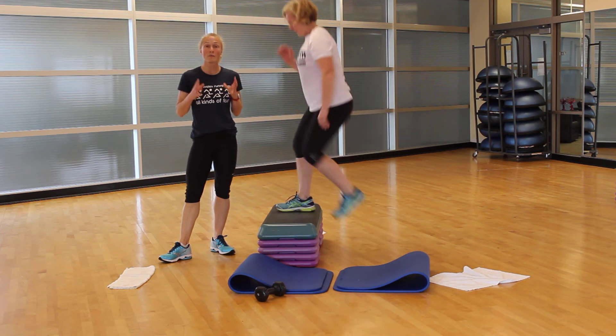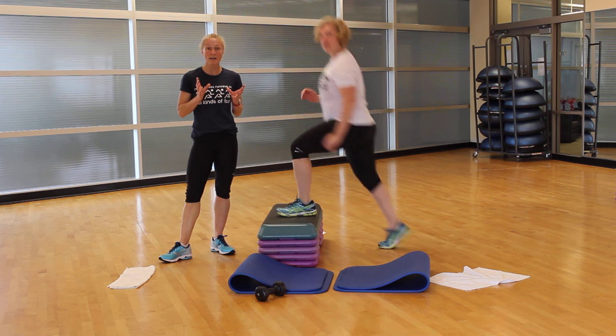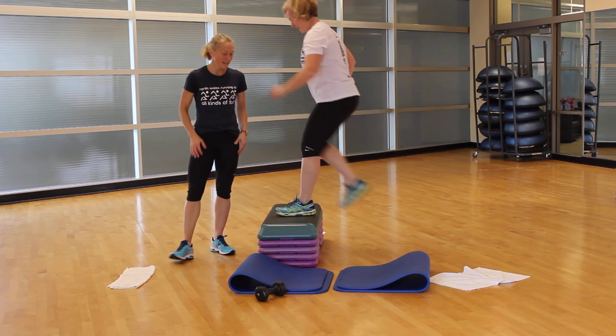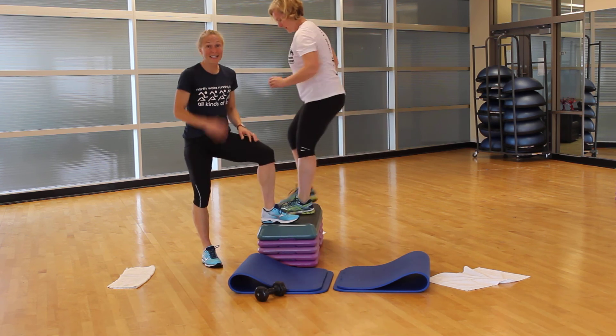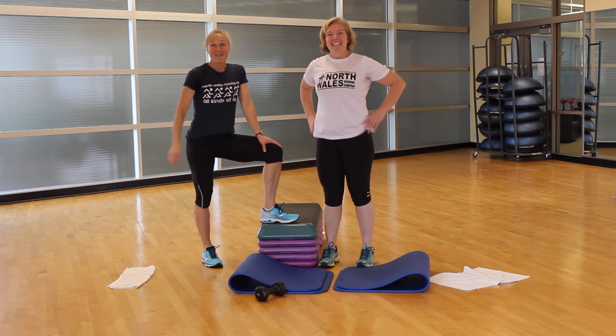This whole workout is 12 minutes long. If you want, go through it twice — finish it once with your partner, then hit it again for a 24 minute workout. Guys, week two — getting stronger. Thanks for coming. Good job partner. Have a good one.